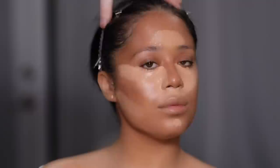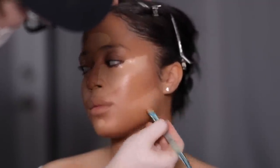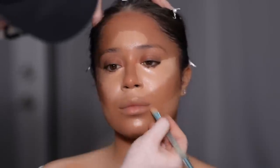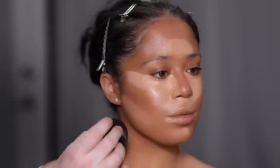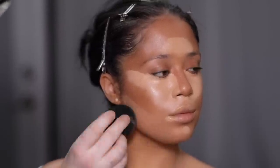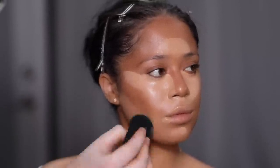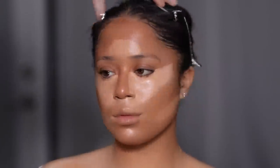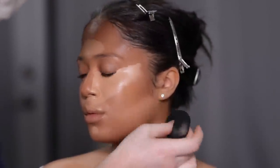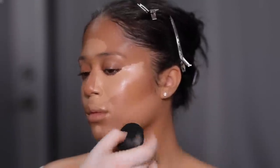Now let's talk about the elephant in the room. You're thinking: Spence, do you realize her foundation is about one to two shades darker than her chest? I promise I'm fully aware — this is done strategically, especially when my model is working in front of really bright lights and I'm going to be using a really bright concealer on top of the foundation. I usually go a couple shades darker with the foundation, and by the time I blend everything together with the concealer, it'll all neutralize and be perfect.